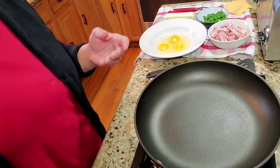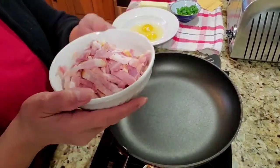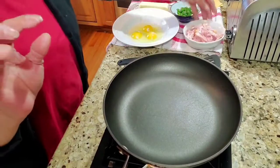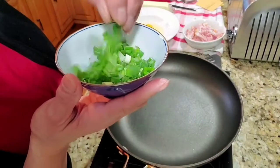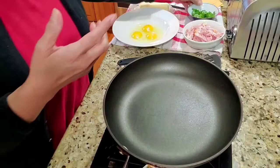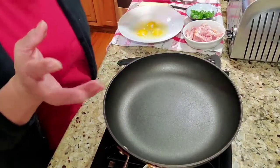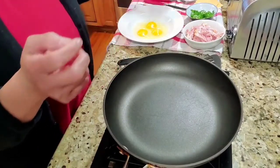I have some leftover ham, just sliced up. And since I am an Asian lady, I have green onion to put in my scrambled eggs. I also have three eggs, two slices of cheese, and I'm going to use butter as well.